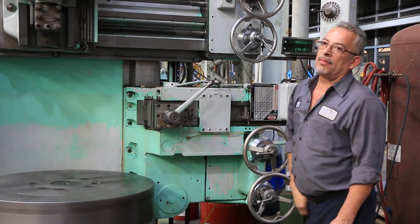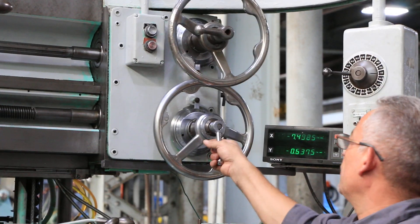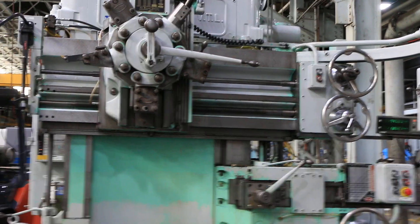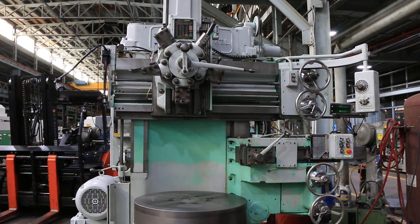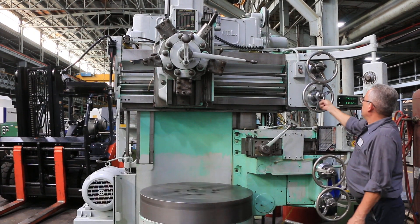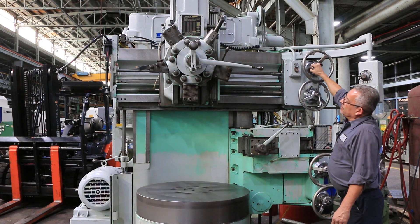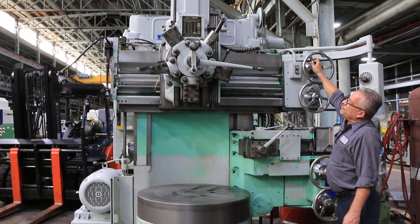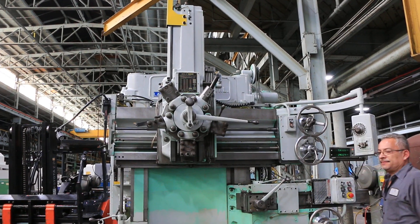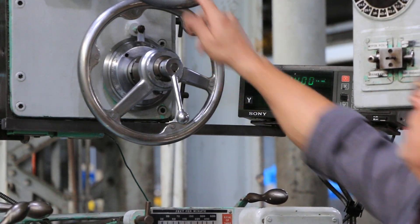Now we're feeding the turret head cross to the left — you can see it on the digital readout. There's a Sony two-axis digital readout for the turret. Also rapid in the other direction. That's the turret head rapid down, turret head rapid up, and feeding. You can see again on the digital readout, and feed it back up.